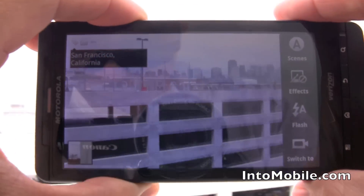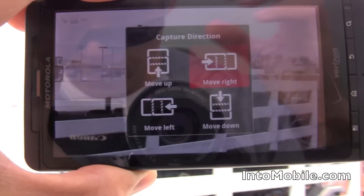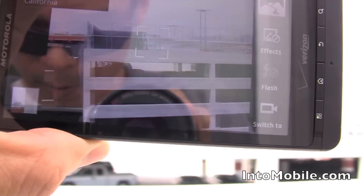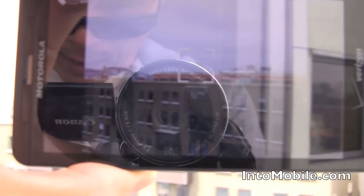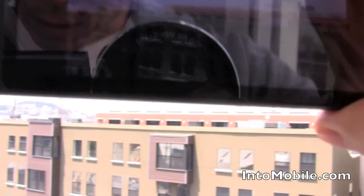But the thing we're interested in today is actually going to be something called Panorama Assist. What Panorama Assist does is it assists you — it helps you take panoramic photos, and it does that all automatically from the camera.